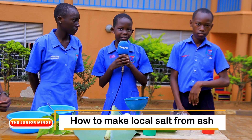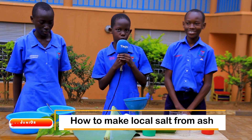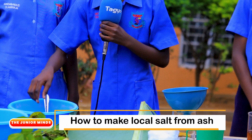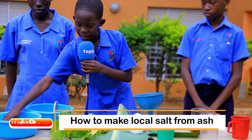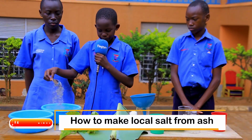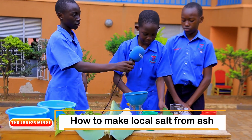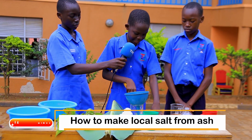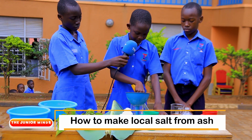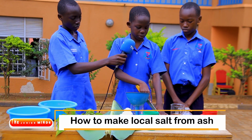Thank you, Aine Mbaba Ziklaudia. My name is Songa Nigol. Here I take you through the steps followed when making local salt from ash. First, we need to burn the bean husks and the dry banana peelings in order to form the ash that is here. Next, we use a sharp knife to make slits in the middle of a piece of banana leaf. This will help to make the water flow easily into the container.